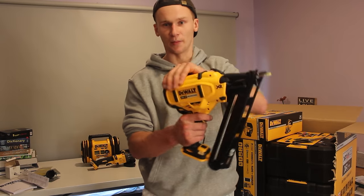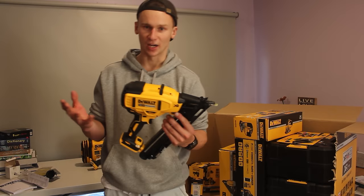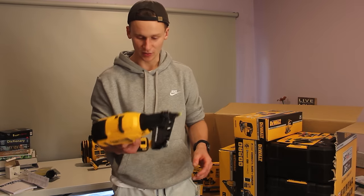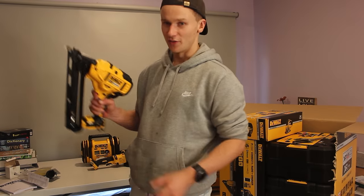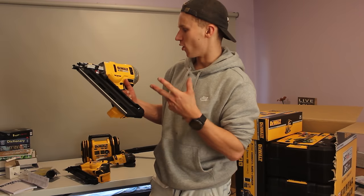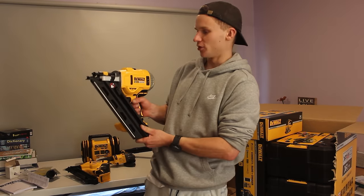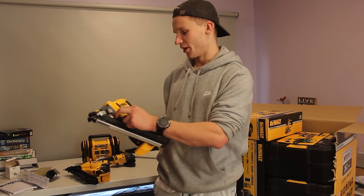It is a bit heavy and top-heavy — it kind of weighs down on my hand a little bit. Heavier than the Paslode finishing gun which I've used beforehand, but that gun I had a lot of problems with. So I'm keen to use this one and see how it goes. It's a little bit bittersweet holding this tool again — I've been using my old one almost every day for the last few months. It's kind of nice having a new improved one, but it's also bittersweet replacing a tool I previously had.